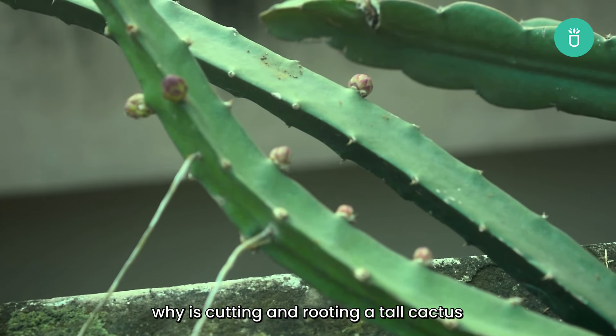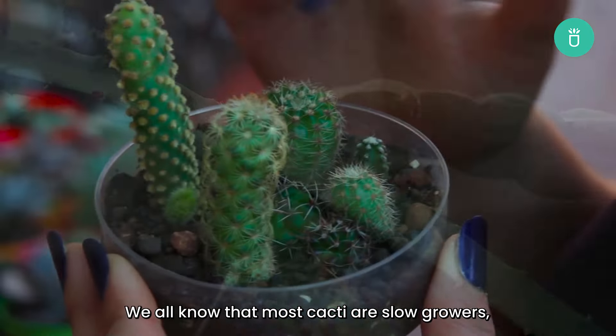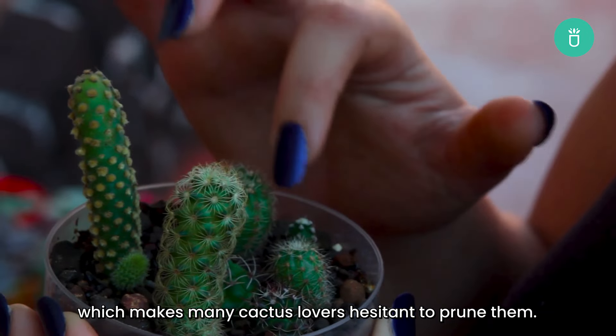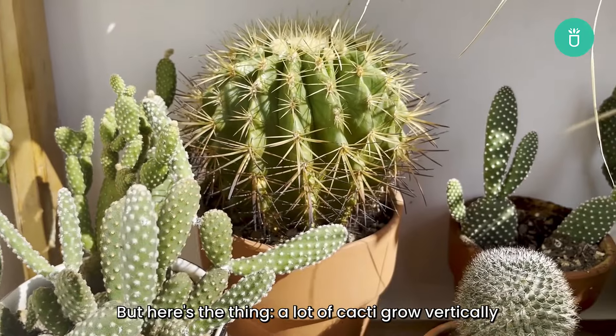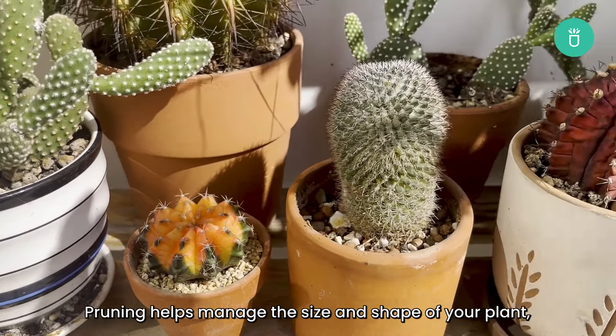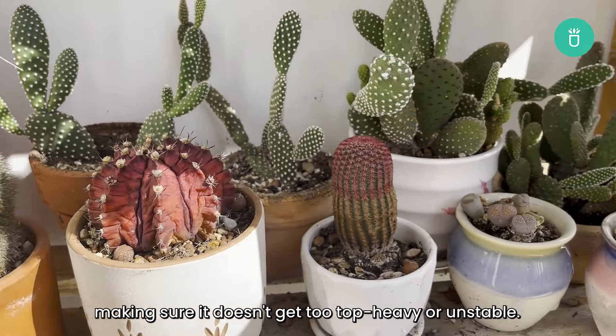You might be wondering, why is cutting and rooting a tall cactus such an important part of cacti care? We all know that most cacti are slow growers, which makes many cactus lovers hesitant to prune them. But here's the thing: a lot of cacti grow vertically and can get so tall they might fall over. Pruning helps manage the size and shape of your plant, making sure it doesn't get too top-heavy or unstable.